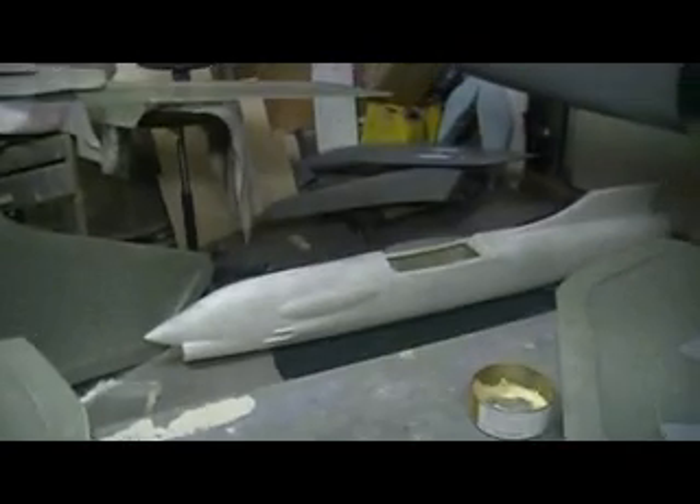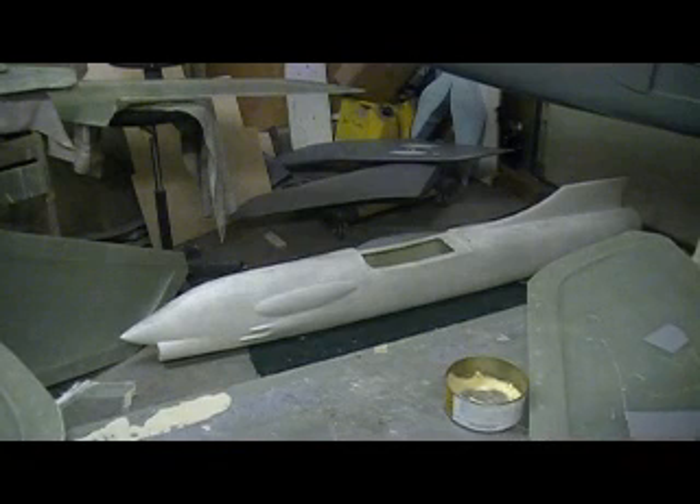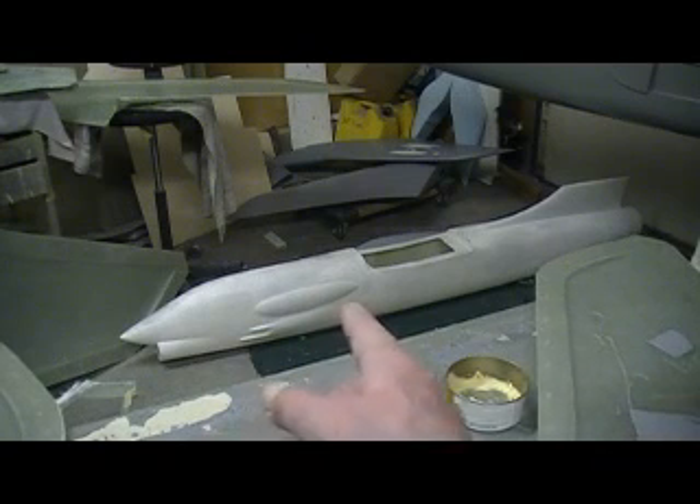We got Paul waxing on. Guess what? That's one of them F8 Crusaders. Check that out — Paul's got all the molds for that at home. He just brought that down to tease me with.